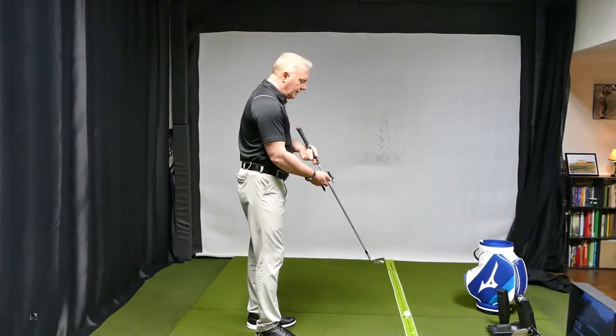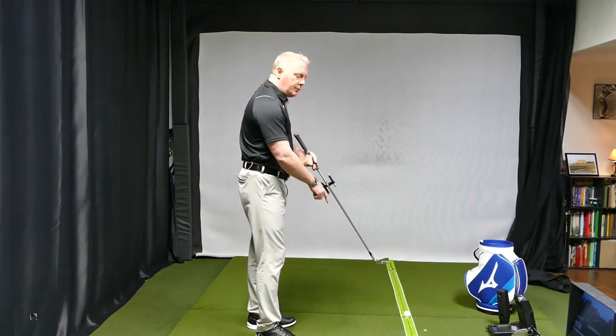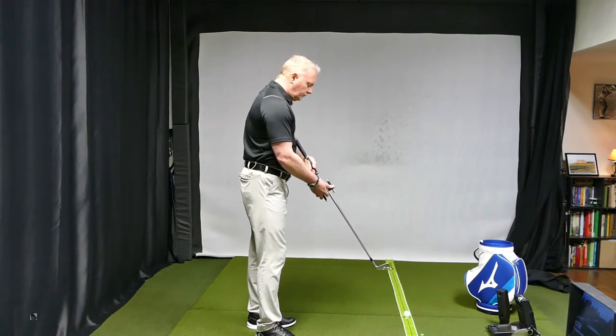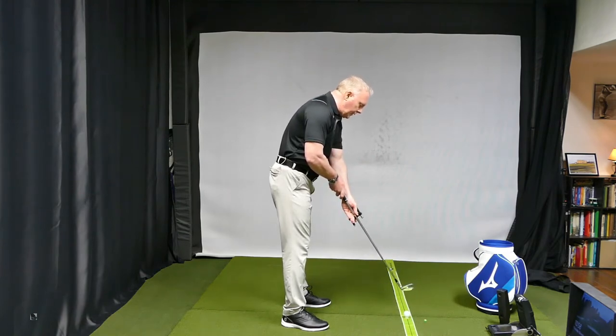Now because with this laser you can actually twist it, you can adjust it to either trace the base of the swing plane — which would be the intersection of the shaft into the ground — or you could twist it more where it lines up with the sweet spot of the club face. So I'm going to keep it pretty much on the sweet spot for now.